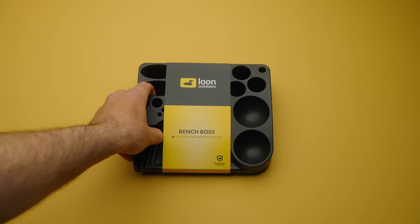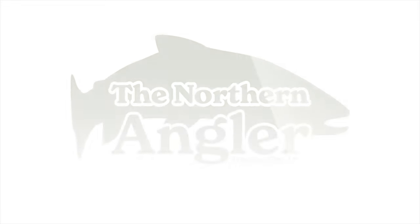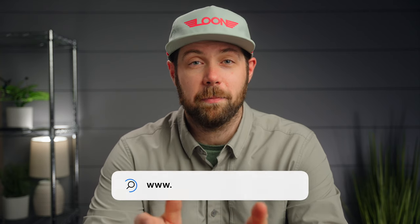This is the new Bench Boss from Loon. It's designed to be a sturdy solution for storing all those tying necessities so that you can use your time wisely at the bench and not endlessly searching for that one tool you always need. Hey everyone, Matt here with the Northern Angler in Traverse City, Michigan. You can find the Bench Boss and tons of other great tying products at thenorthernangler.com.